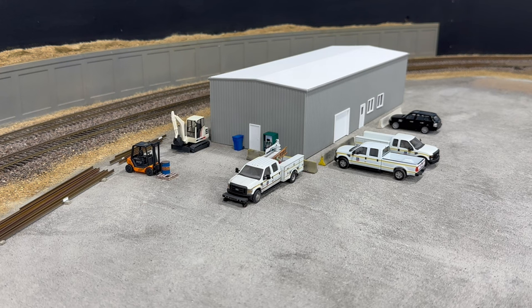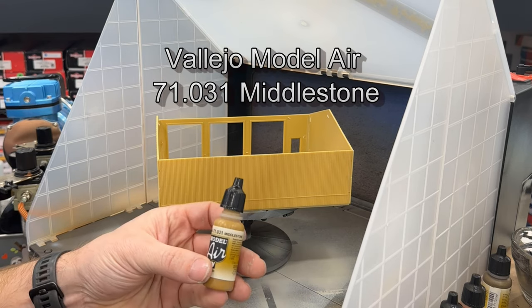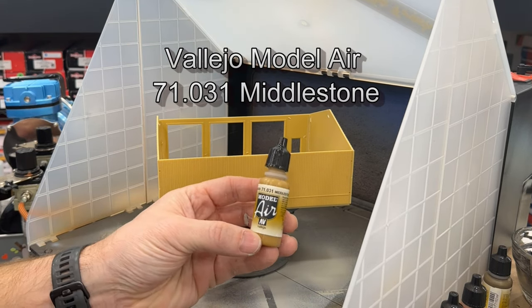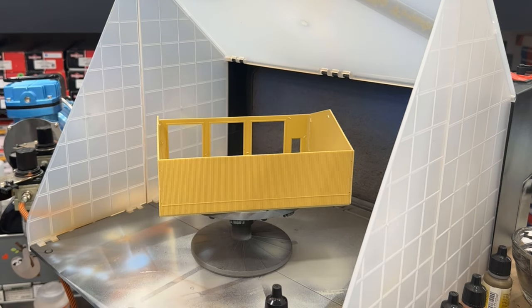I just need to find some downspouts for the Pike Stuff building, but since it's not glued down that's easy stuff I can do later. Now I'm going to move on to finishing up the maintenance shed. I'm just going to airbrush over this Walther's building with some Vallejo Model Air — this one's Middle Stone — and we're going to see what that looks like.